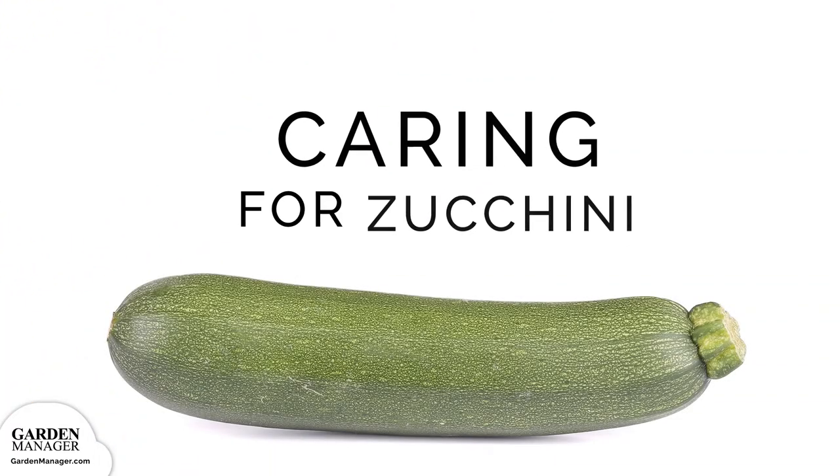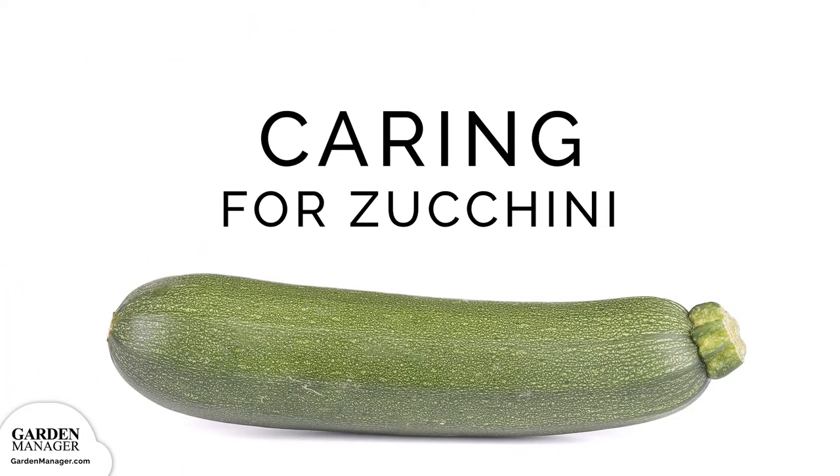In this section we'll tell you everything you need to know about ideal growing conditions, how to water and weed your zucchini squash, and how to mulch and fertilize it. We'll also talk transplanting, companion planting, and your growing structure options.